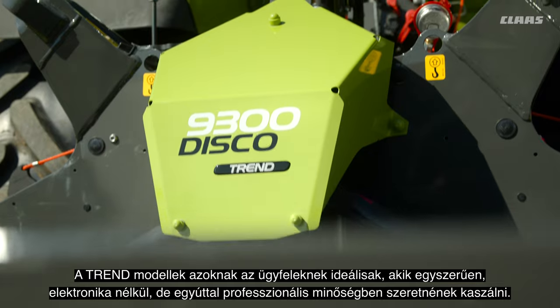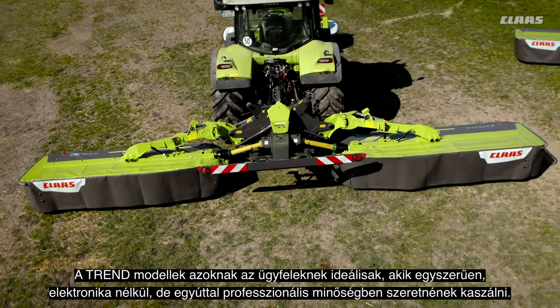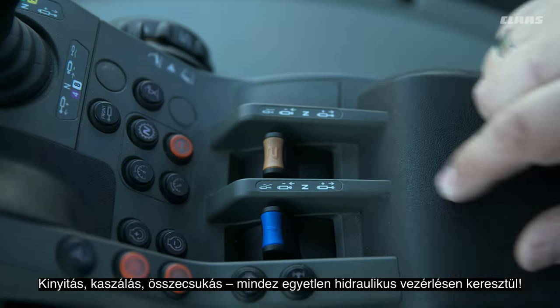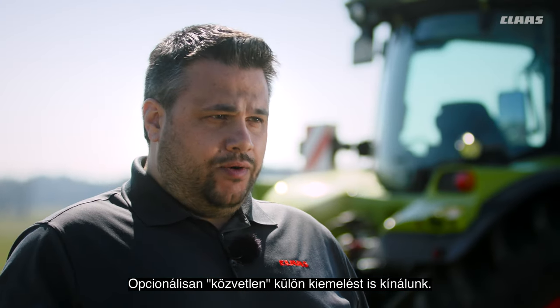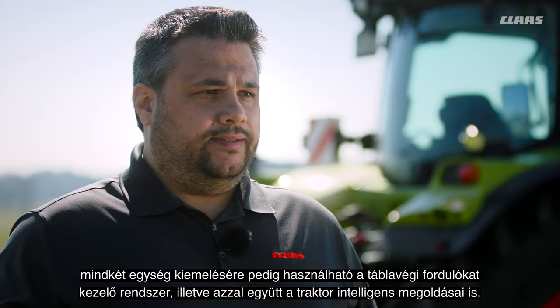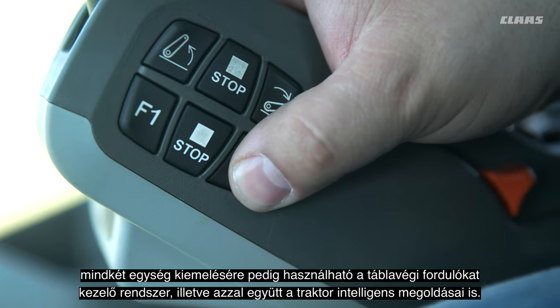The Trend models are for customers who want just mowing — no electronics, but nevertheless professional technology. Folding down, mowing, and folding up are all controlled on a single hydraulic remote. As an option, we offer a direct single lift function where each mowing unit is controlled by a separate hydraulic remote. For controlling both at the same time, you can use the headlight management and thus the intelligence of the tractor itself.